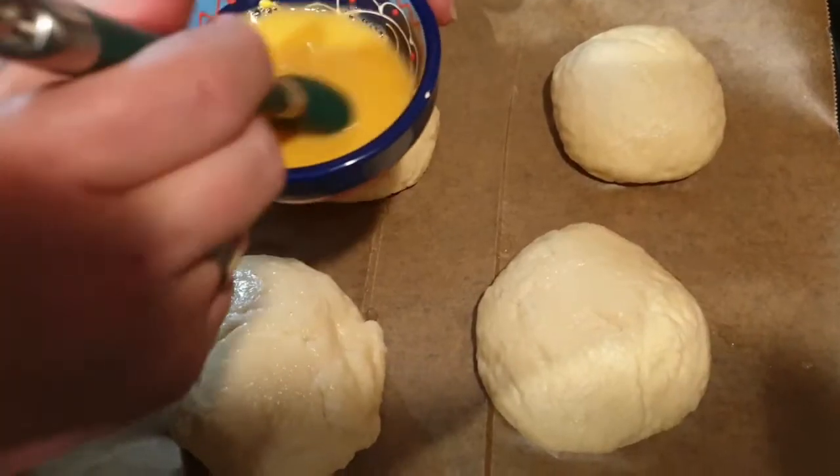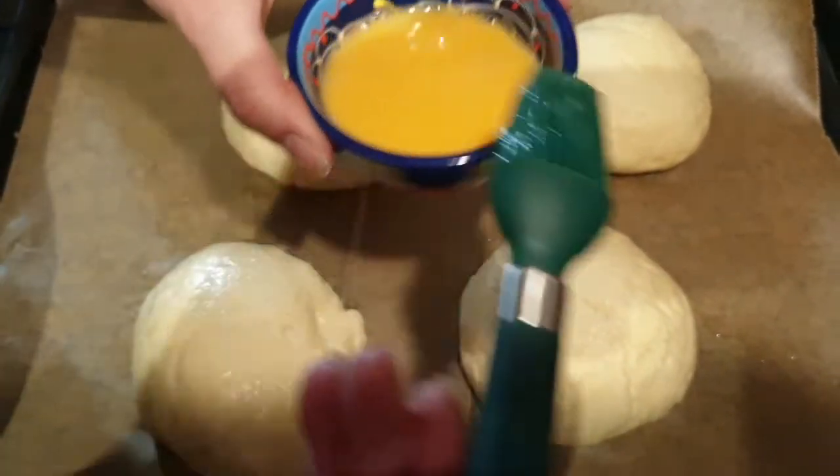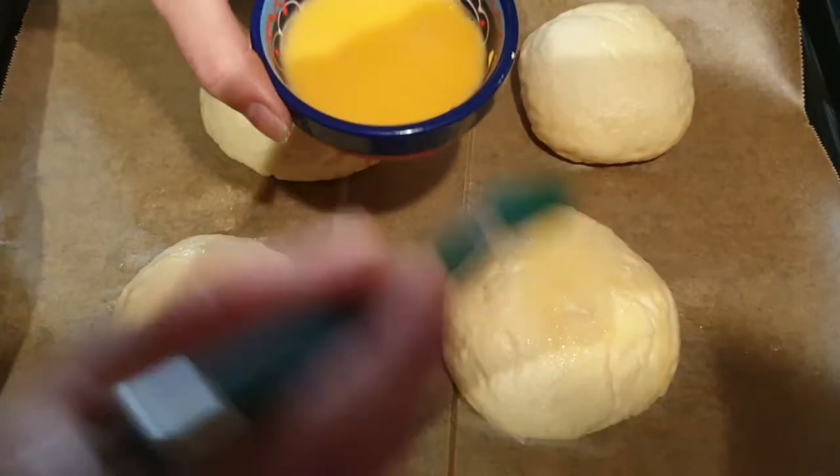Ich habe jetzt hier ein Ei verrührt mit ein bisschen Wasser. Damit bestreiche ich nun unsere Brötchen.